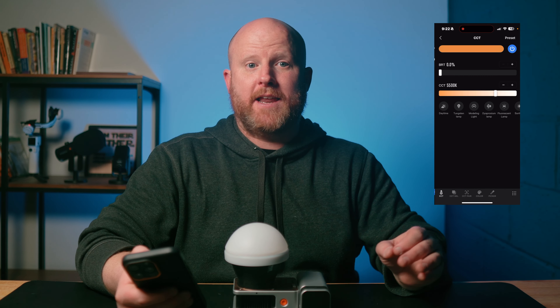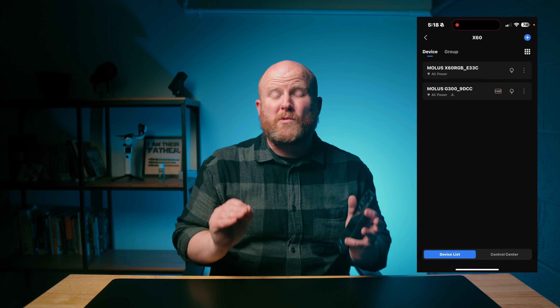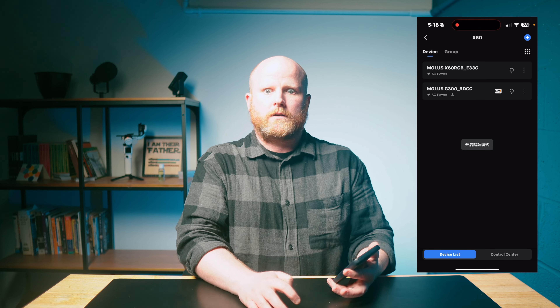Since we have the app open, you can see right beside the G300 it says Max — and that's not just a label, that's an actual button. There's a Max mode on the light that bumps the G300 to 500 watts if that's something you need. Once you have the app set up, you can change almost every setting on the G300, and it's much more understandable and easier to move through than using the buttons on the light itself. I need something really easy to use because I'm not great at lighting, yet I film a ton of YouTube videos.